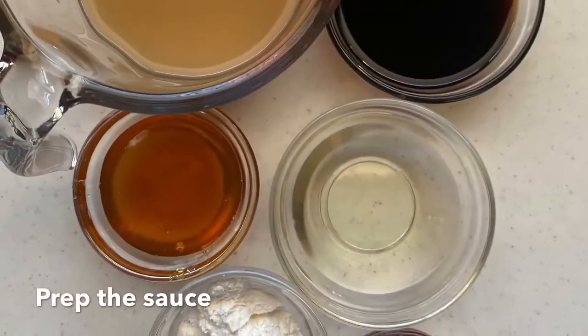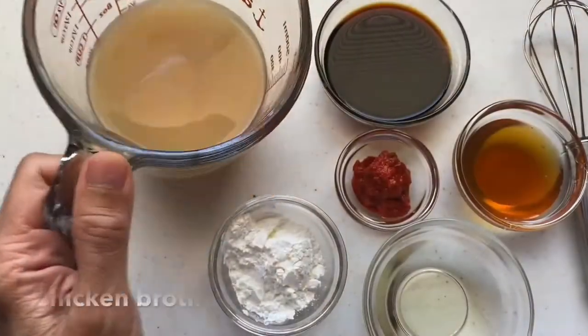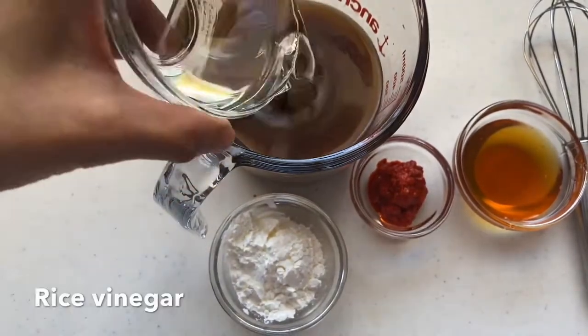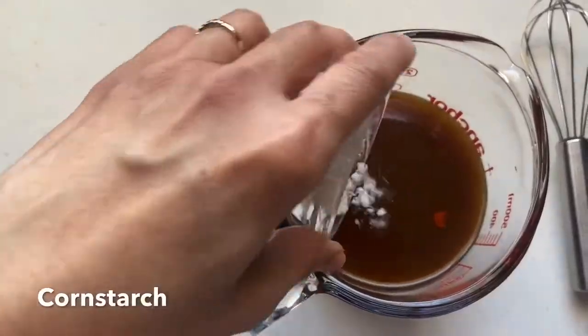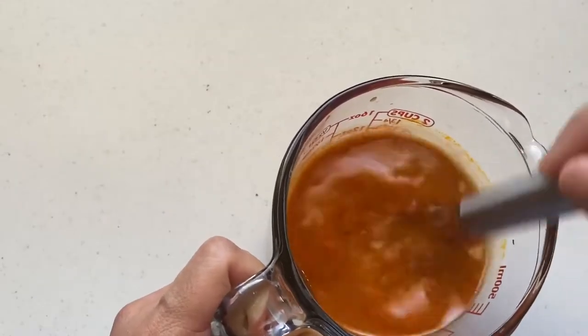Here we're gonna prep our sauce. We have the chicken broth and to that we'll add soy sauce, vinegar, honey, chili paste, and cornstarch to thicken our sauce. Then you mix them and set it aside for later.